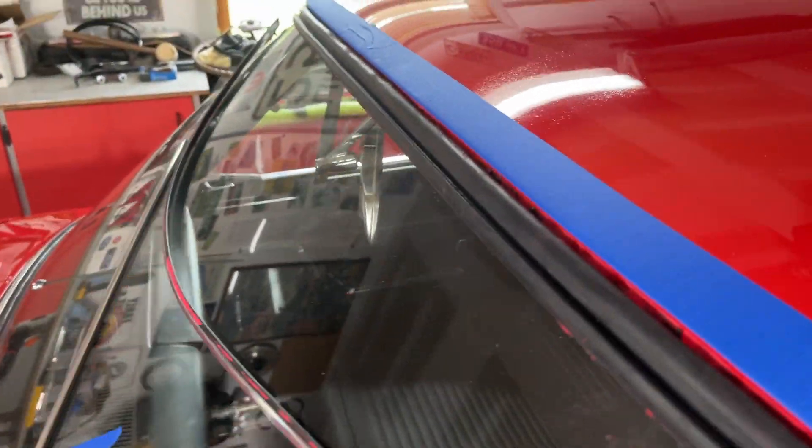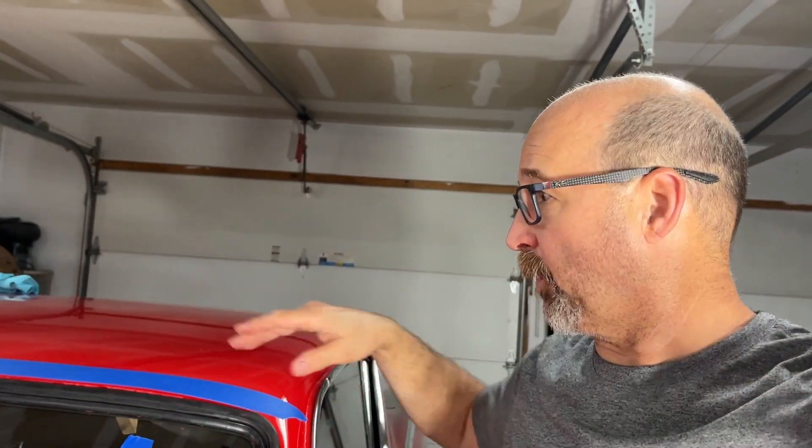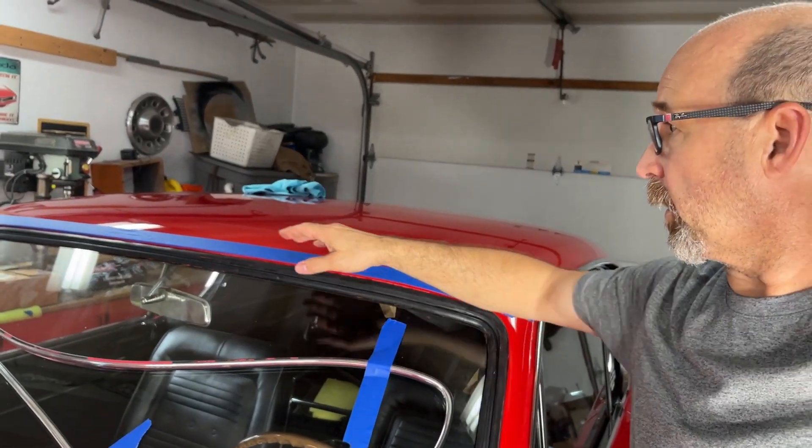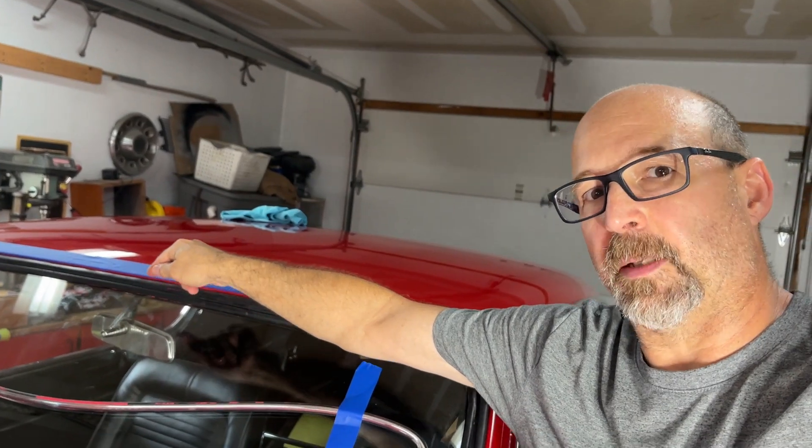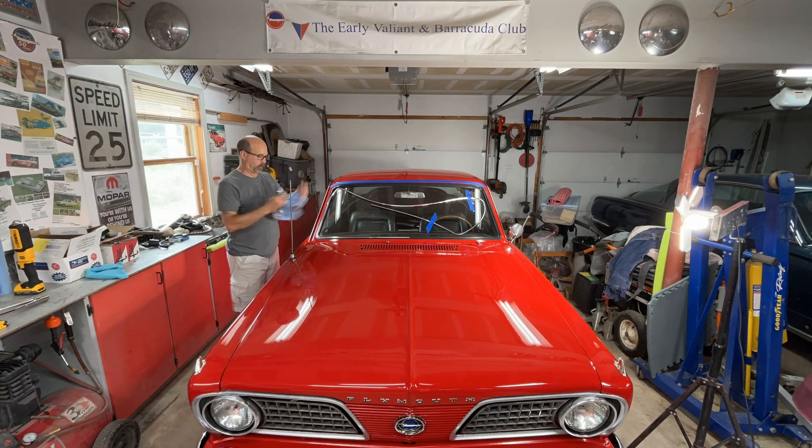So what I'm going to do is, I got another tube. The way to fix it is: take the lock strip out, start from the passenger side to the driver's side, peel the lip forward, lay a thick bead in there where it should be, and work my way down. Then put the lock strip back in, and hopefully that takes care of the water leak. See how it goes.